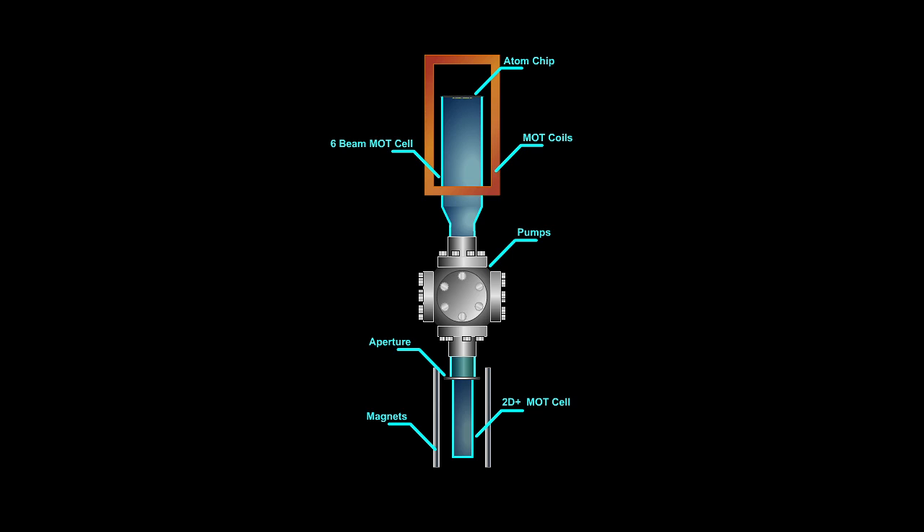Additional magnetic fields are provided by a Z-coil, as well as a few others that are not shown. A small loop of wire also serves as an antenna that emits radiofrequency electromagnetic fields.